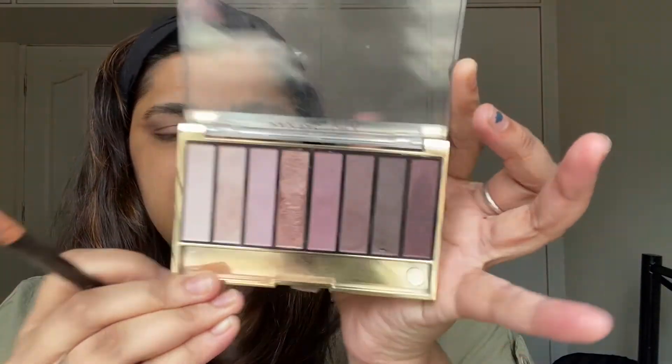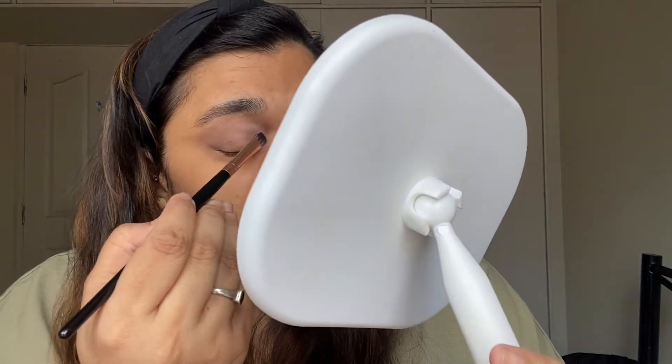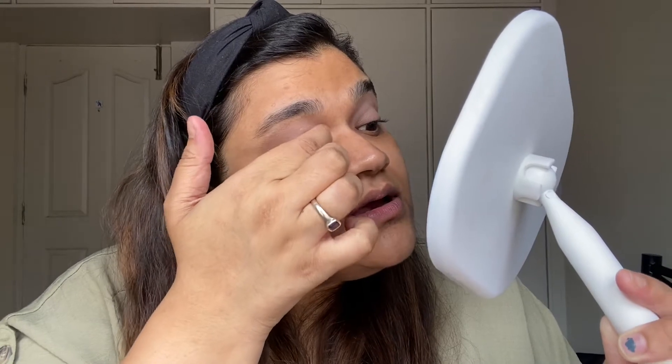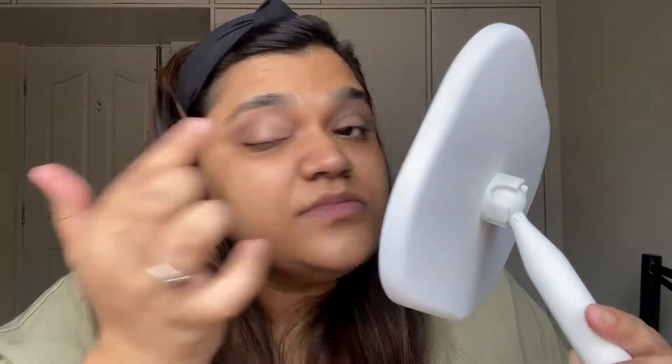Now from the rose gold palette I'm going to use this shade — the shades don't have names. I'm applying it to the inner part of my eyelid. You can see it's still very light and simple. You can use your fingers if you want a lot of coverage on your eyes, or go very light with a brush. I'll show you with the fingers — I've taken some on my fingers and I'm just dabbing it in.